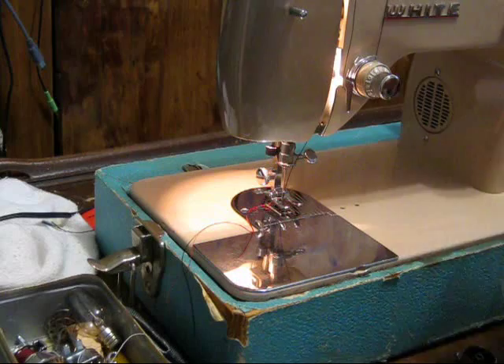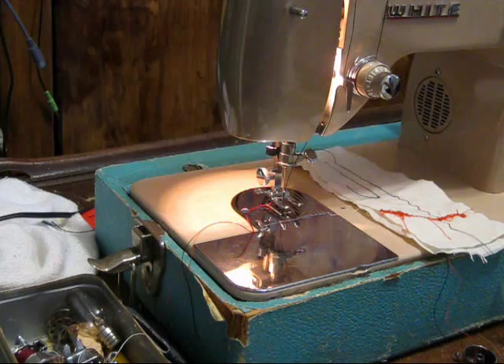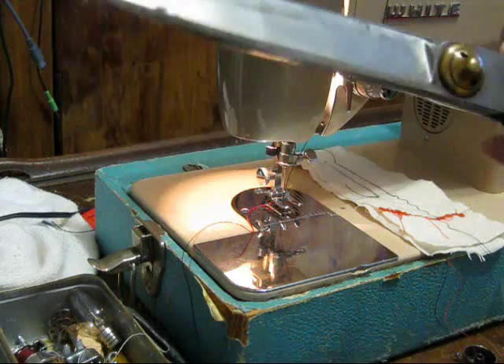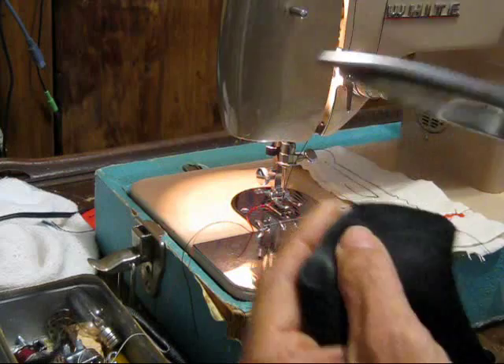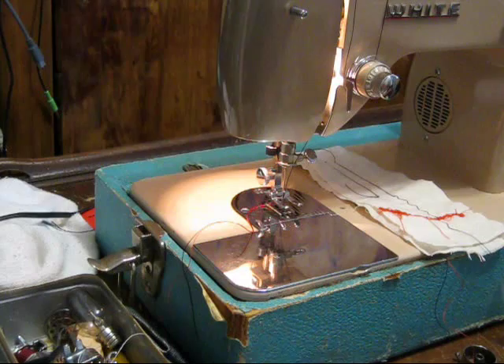If you're sewing something like leather you're going to want an equally heavy thread. Check out these scissors — Jay Wiss and Son, Newark, New Jersey. American made, about 14 inches long. They snip right through a chunk of leather. If you're sewing leather you want heavier thread, like an upholstery thread, to make sure it's sewn together really well. This heavy thread here has about 15 pound test.